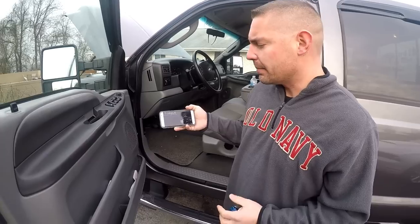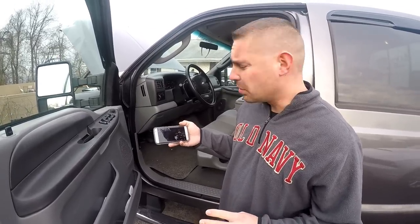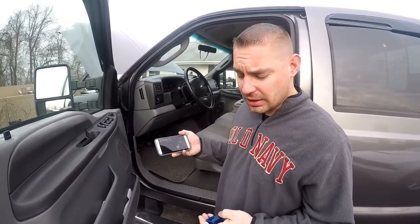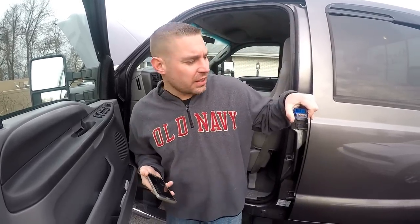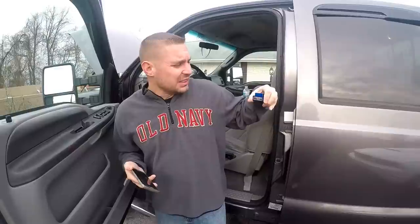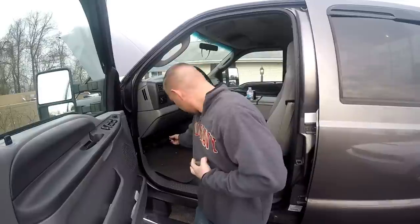I go to my Torque Pro app — I recommend it for everyone who drives, basically. All you need is this ELM327, which is what most people use. It's very cheap and affordable — what is it, like five bucks? They go anywhere from five to fifteen dollars. There are some high-end ones but we don't really have any experience with those.